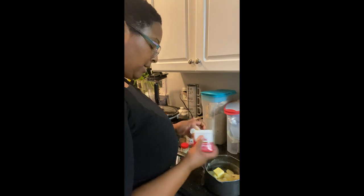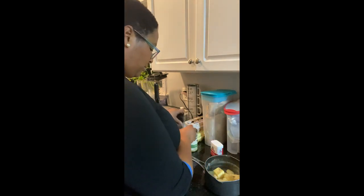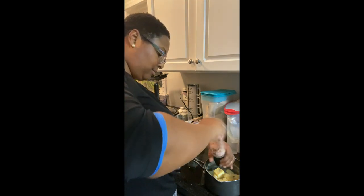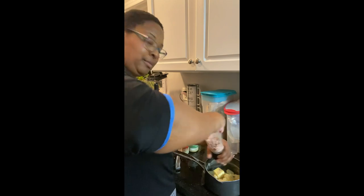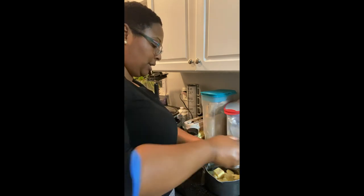Now I'm gonna go ahead and put some pepper in here, and a little bit of salt. Salt, pepper, and butter are really the key to good mashed potatoes.